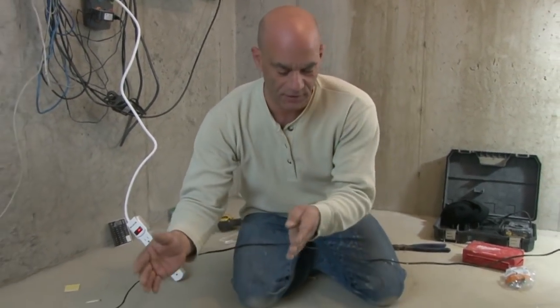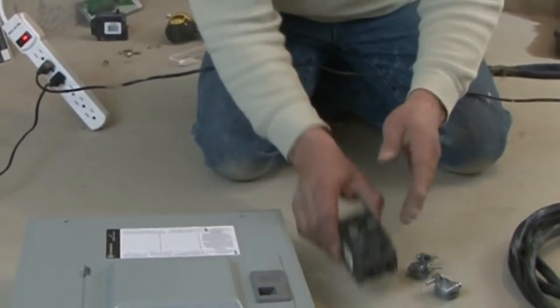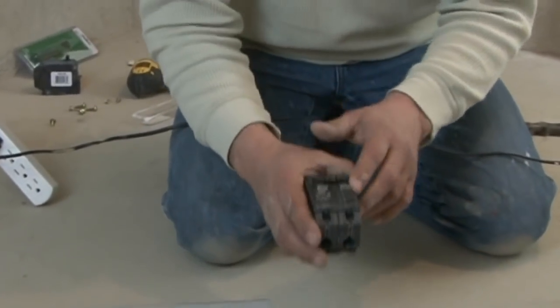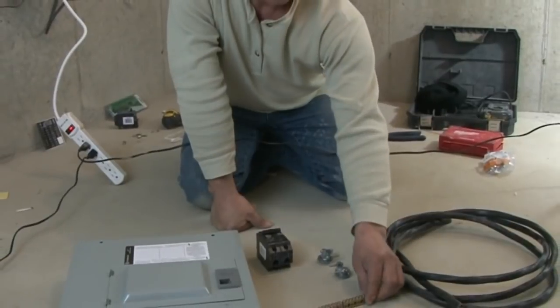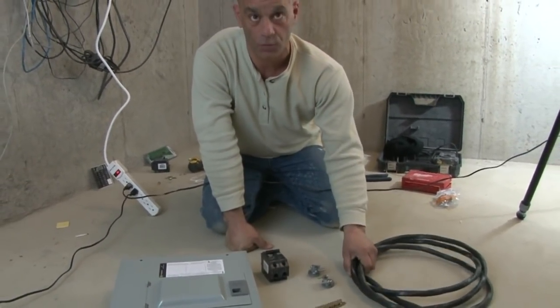First thing: what size do you need, and how many circuits are you going to need — that's very important. We're going to have six circuits, so a relatively small sub-panel. Our breaker for our existing panel is what our wire is going to connect to going to the sub-panel, along with our two Romex connectors, an extra ground bus bar, and of course the proper size wire.